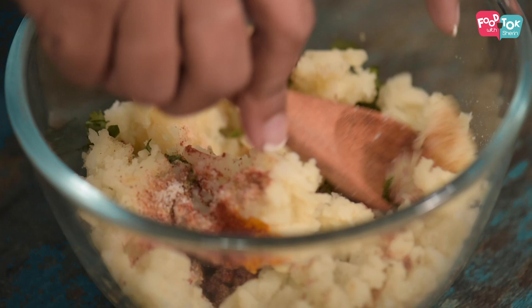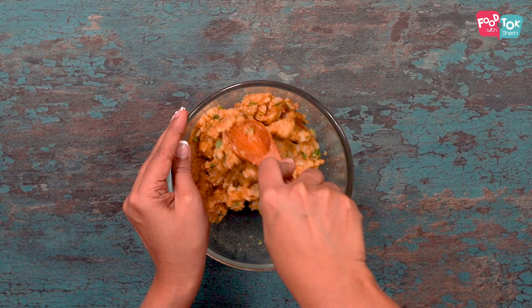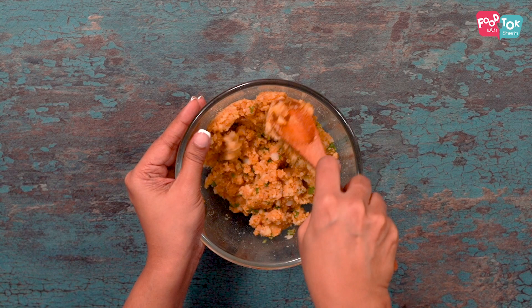Mix this all nicely till it's well combined. Let's just taste it and see if it has enough salt. Even if it's slightly high in salt, it's fine because after frying it'll all come out perfectly.